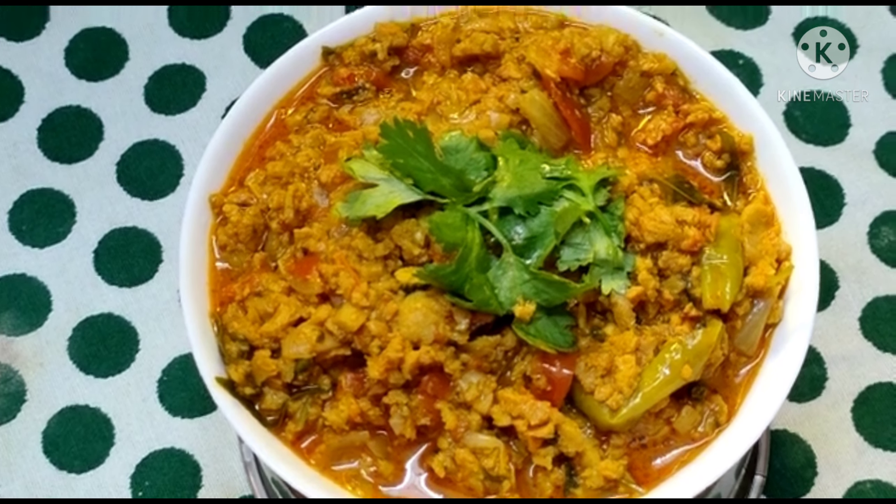This is the first ingredient. Then add freeze and coat, cut into tamarind and add 2 spoons. Now let's drain the soya granules and drain the water.